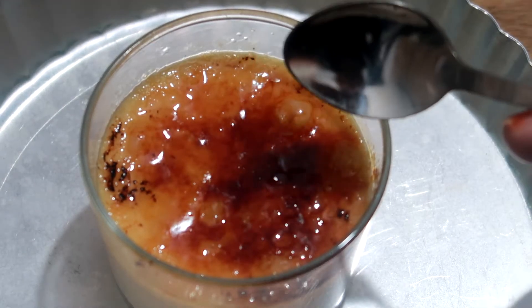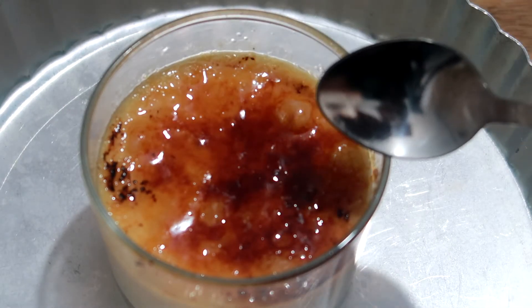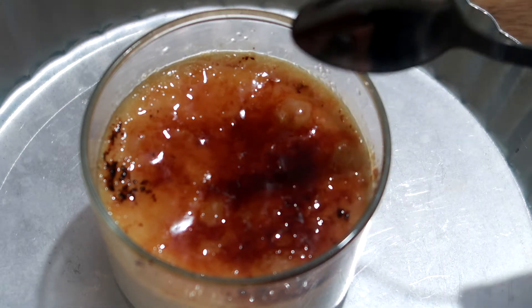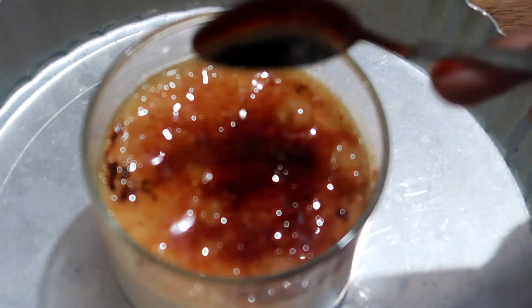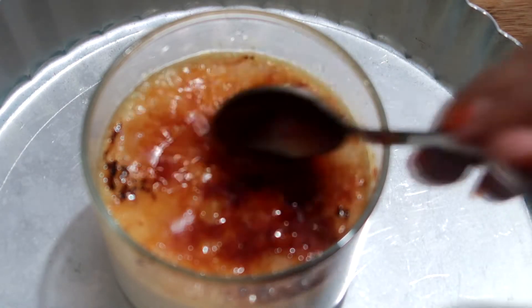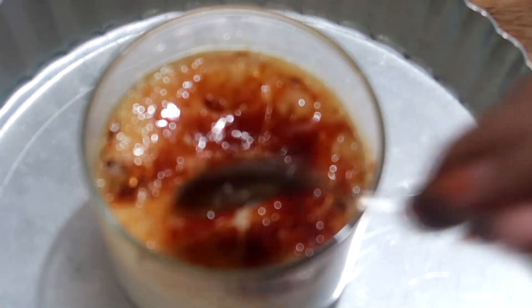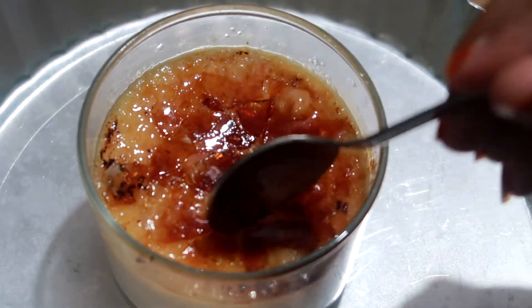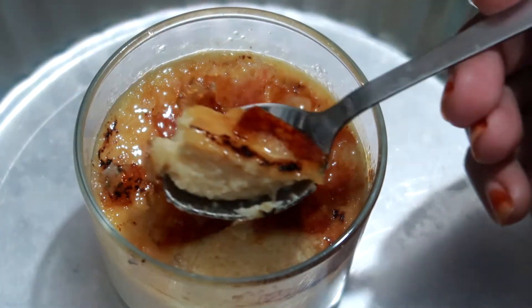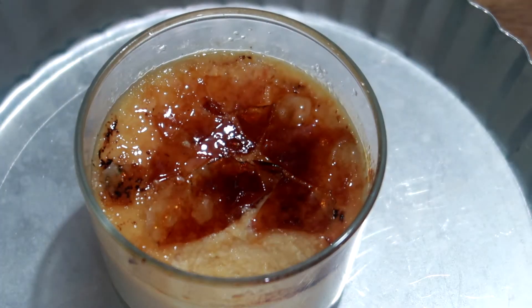Namaste and welcome to my channel, Chef Nikita. Today I have brought a beautiful recipe called Creme Brulee. This is a French dessert, also known as burnt cream. It is very sweet, super soft, and super creamy, and the sugar on top is very tasty.